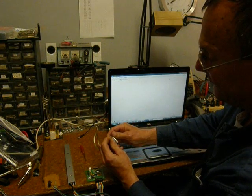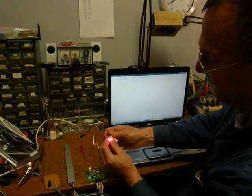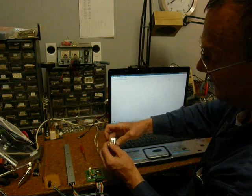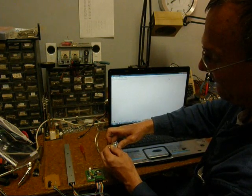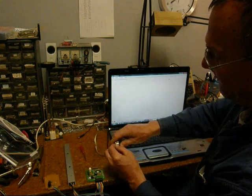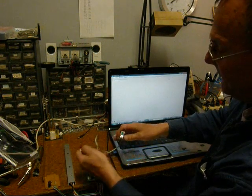We put it across one way and it doesn't light. We put it across the other way and you can see the LED lights. Now when we put it in the reverse condition, every time data is sent it will cause the LED to flicker. It's a little hard to get in the holes here — there, now I'm hitting a key and the LED flickers.